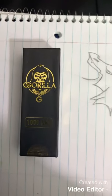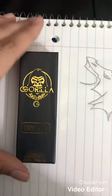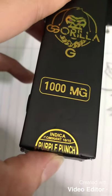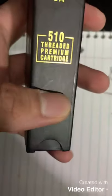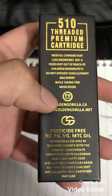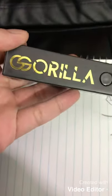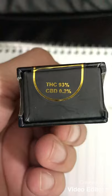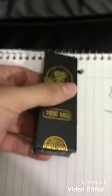Hey, what up YouTube, Lovely Cash here bringing you guys another cart review. Today I'm gonna be reviewing a Gorilla G cart — I don't know how to say it — but it's Purple Punch, it's an indica. On the side of the box we have the California logo, on the back it's an Instagram. On the other side it says Gorilla. These right here got 93% THC and 0.2% CBD.